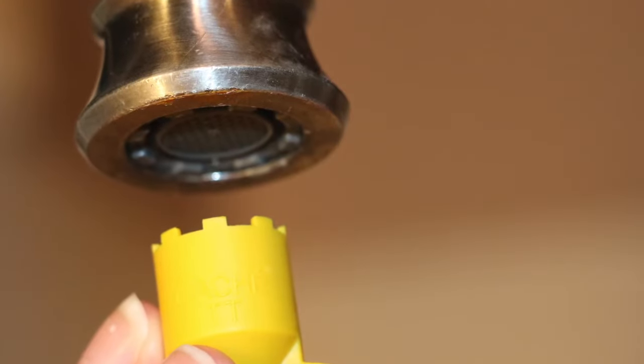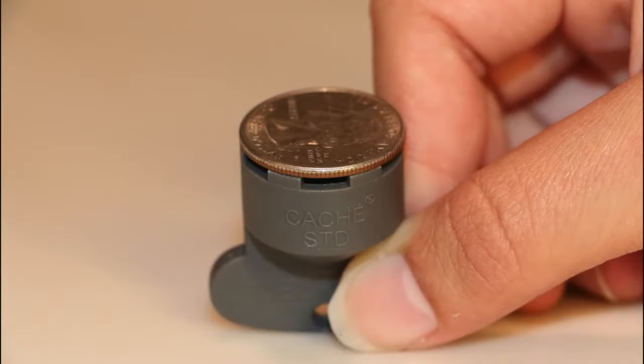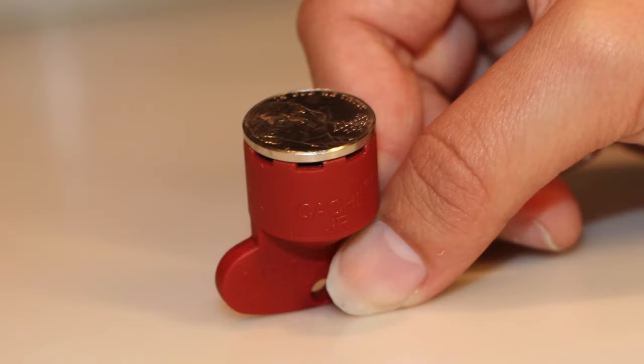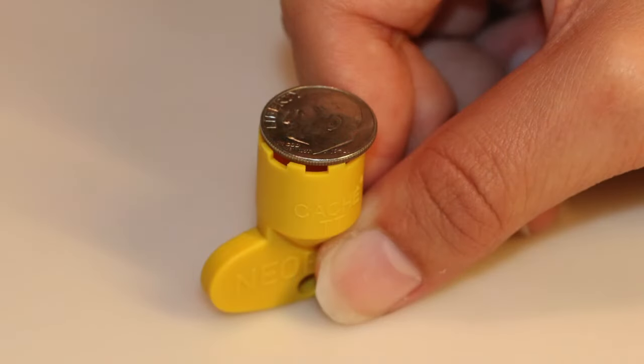However, you will need a special tool to remove them from your faucet. Cachet aerators come in four sizes: Standard is the size of a quarter, Junior is the size of a nickel, Tiny Junior is the size of a penny, and Tom Thumb is roughly the size of a dime.